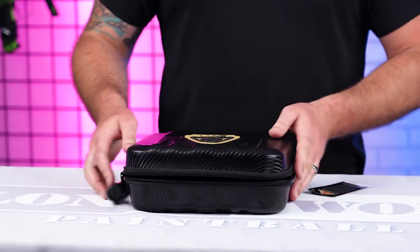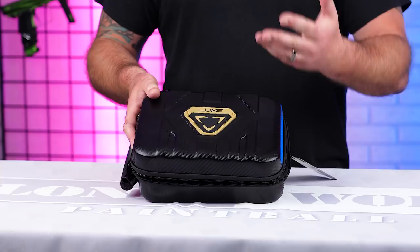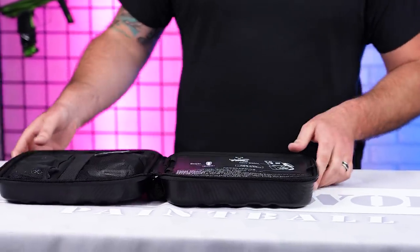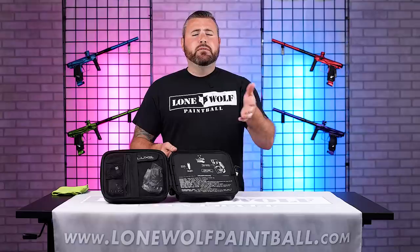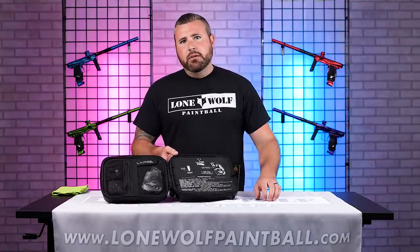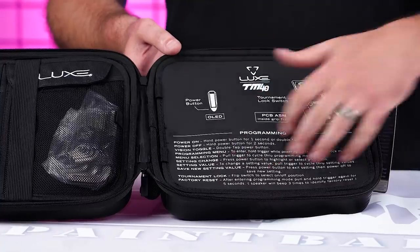Your standard very nice Lux hard case to keep that expensive $1,500 gun protected. I love these cases. They do come with a carrying handle, and on the inside it gives you a little breakdown of how to program it — NXL mode, semi-auto, burst, whatever you want — gives you a brief breakdown right there on the cover. And as you can see, the Lux TM40 right there.